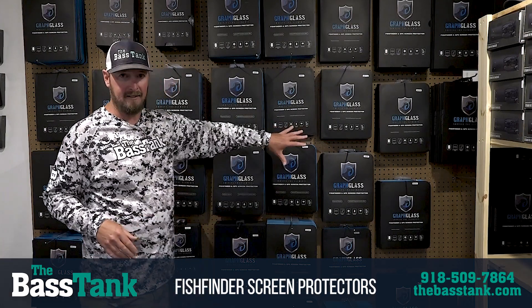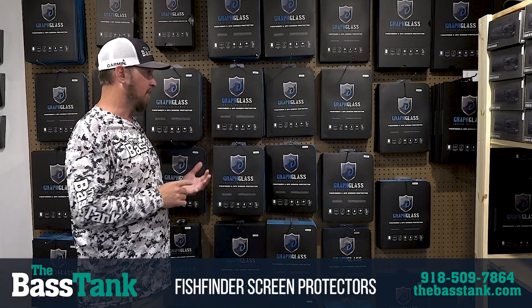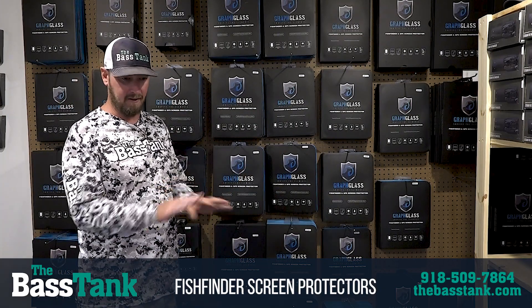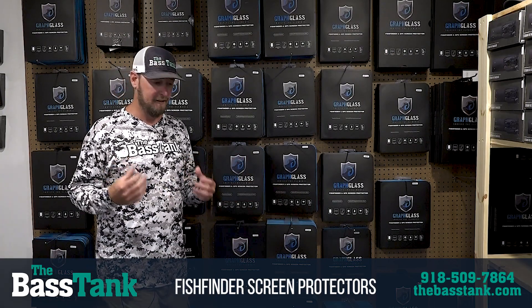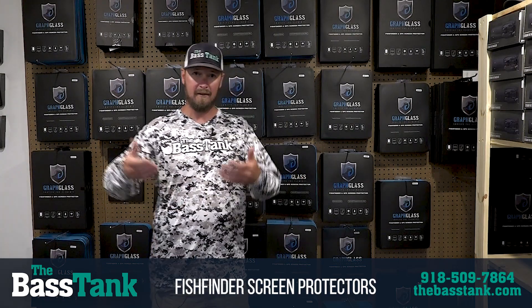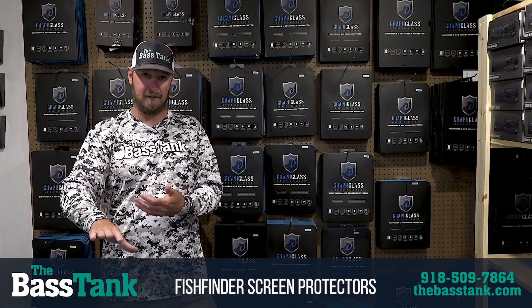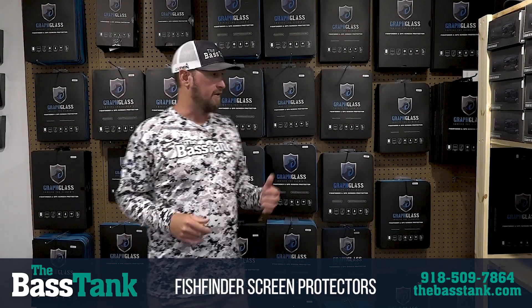Get your protector. These are glass screen protectors, similar to what you would put on your phone. The clear is just what it is — a clear screen protector. The anti-glare is what I run on my units because I rely so heavily on Live Scope. It helps cut down the glare of that direct sunlight hitting your screen, so it makes it a little easier to see when the sun's high overhead.